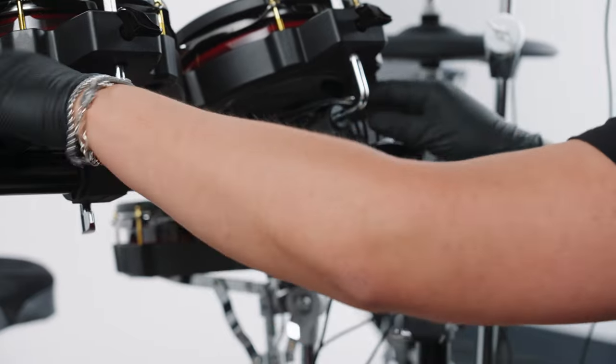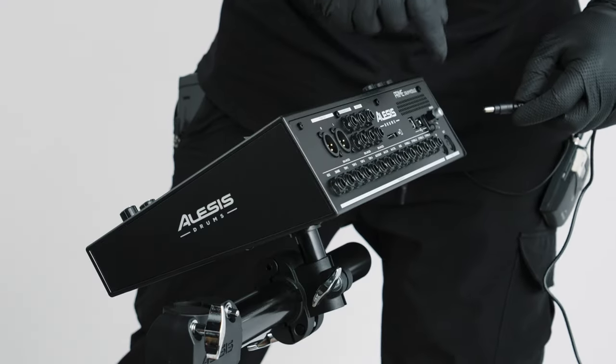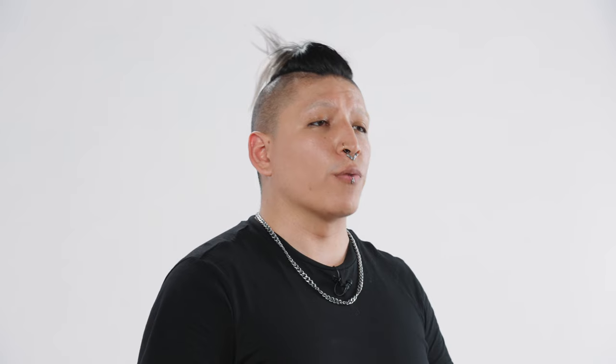Finally, grab the AA power adapter and connect it to the power port on the rear panel of the W module, then connect the other end to a power outlet. Now all that's left to do is power on your module, connect your headphones or speaker, and start playing. For additional resources, tutorials, and technical support, please visit alesis.com/support. Thank you for watching — I'm Christian Carver. I'll see you soon.